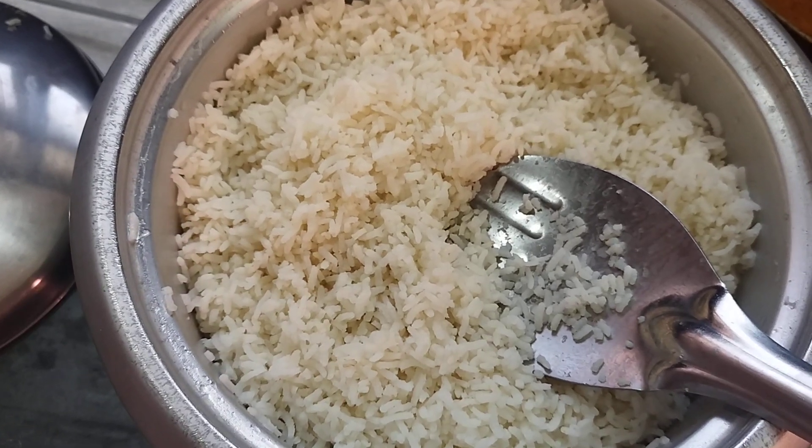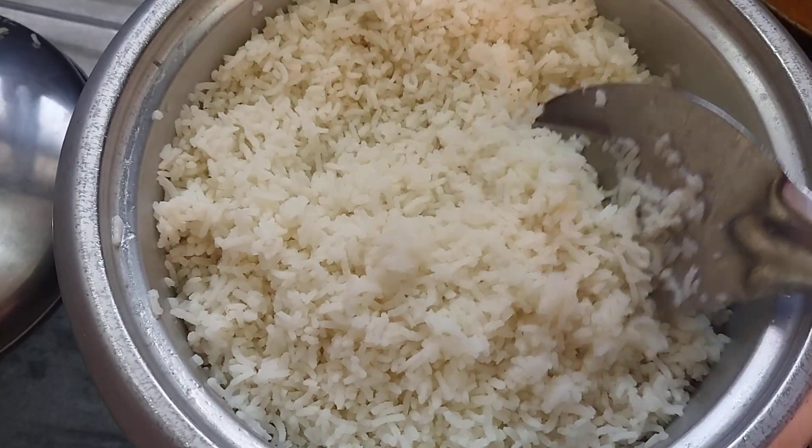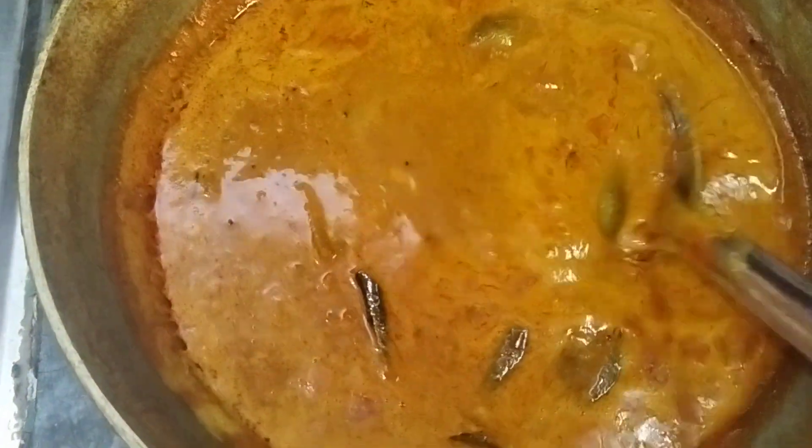Hi Friends, here is our Sopis Kitchen. We are looking at Soprana Saturdays, looking for Sudana Saadha. Let's see the Soprana Saadha and do the Sopra.